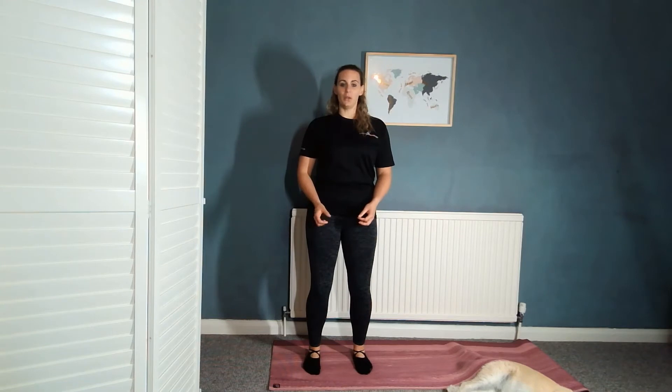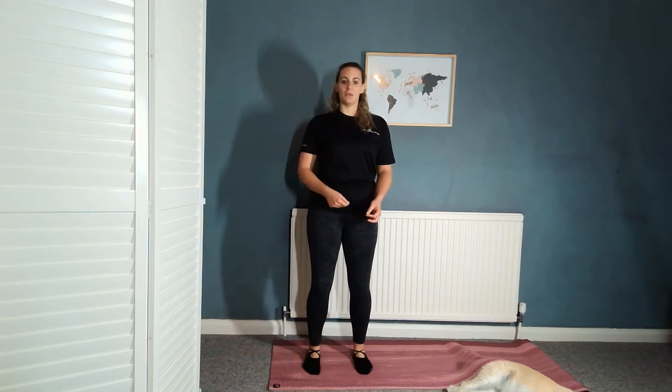Engaging your pelvic floor — squeeze and imagine you're squeezing up through the body all the way up to the top of the head. Keeping your shoulders relaxed, keeping that engagement as tight as you can. Take a nice breath in and then on the exhale slowly release it down all the way, then squeeze it up to 30% and keep it there.